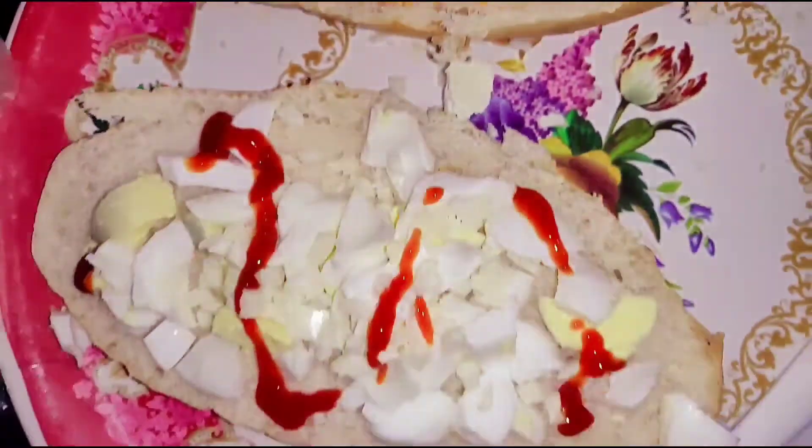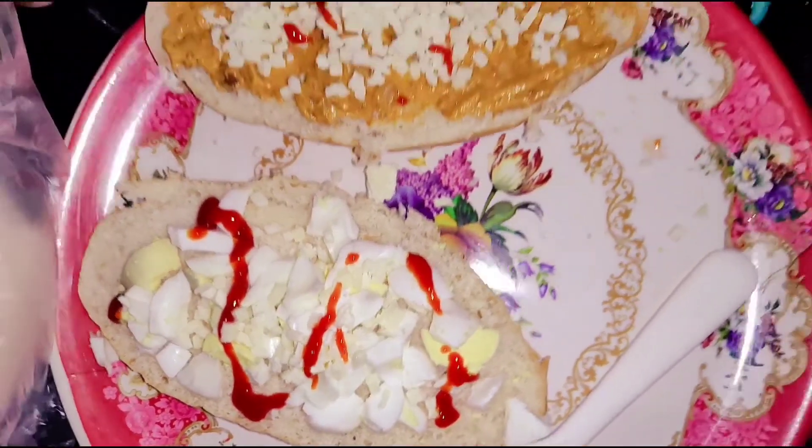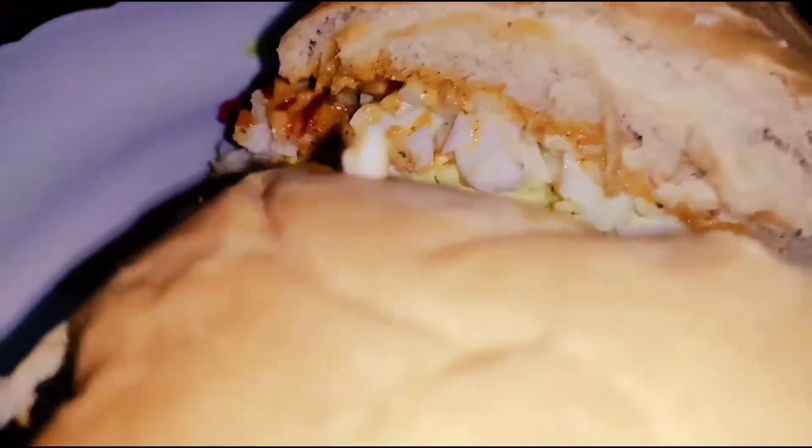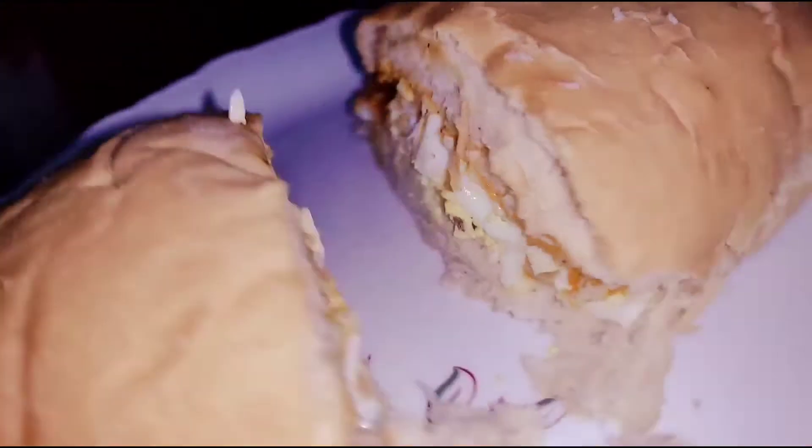We sprinkle the cheese. Then we sprinkle the tomato sauce. Then we close it in the microwave.